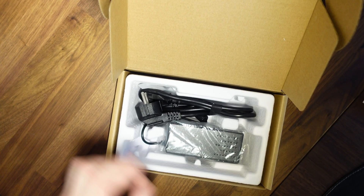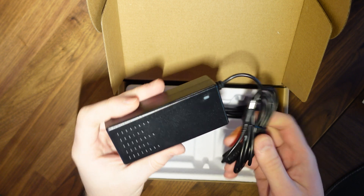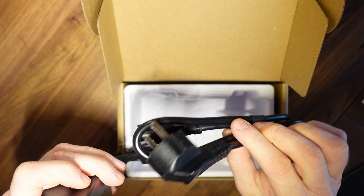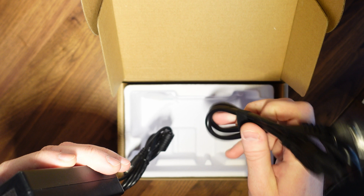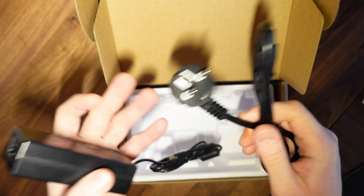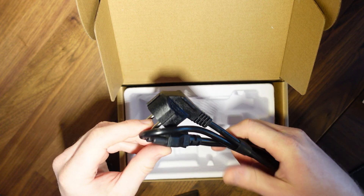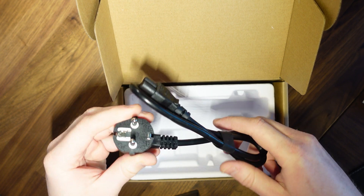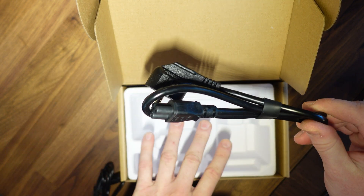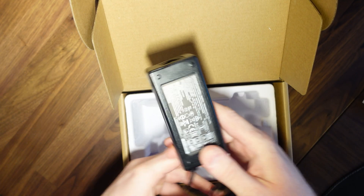Also in the box is the DC power brick. Interestingly, I purchased this from Amazon and would expect a UK power cable, but it appears that wasn't included or was misplaced. That's not personally a problem for me since I'll be powering this over PoE, but it's worth noting — double-check that your version comes with the correct UK power cable.